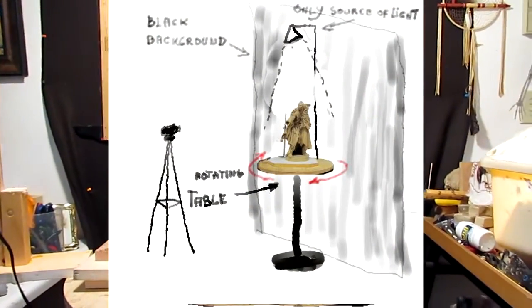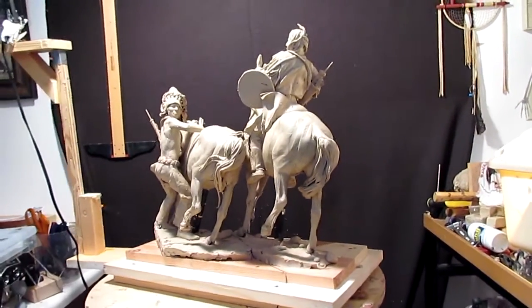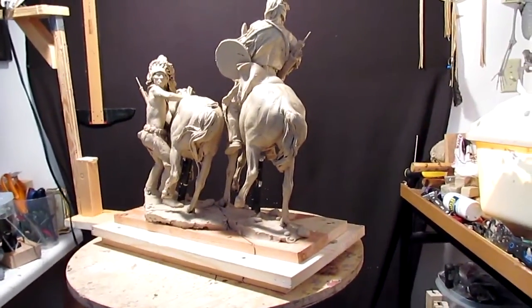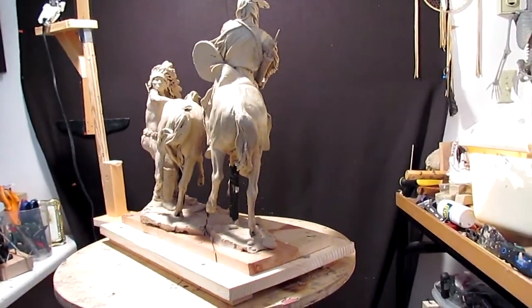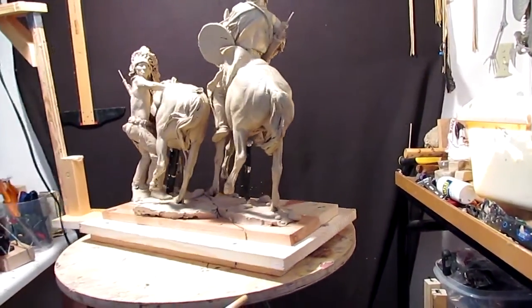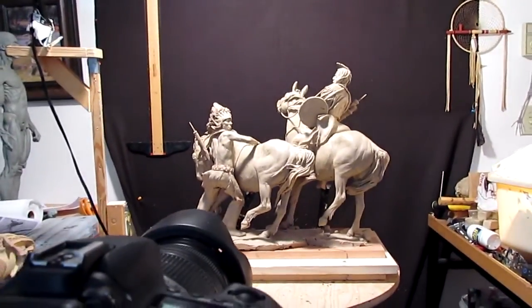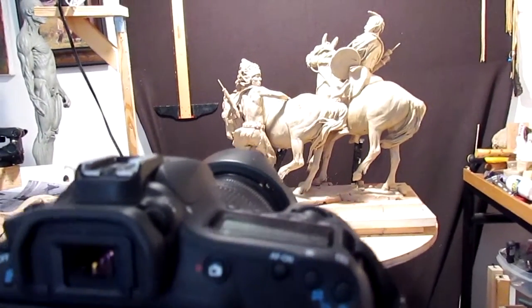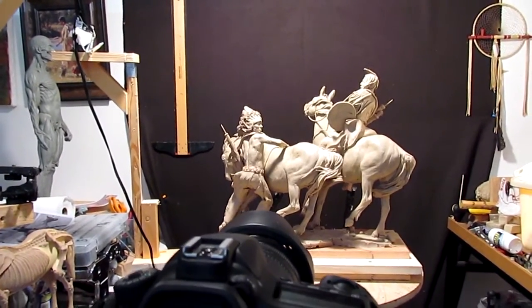I made it so that I can turn my sculpture around and the light stays the same all the way around. That way I'm fooling the camera into thinking I'm going around the clay, when I'm not. I'm going to go ahead and start this — it worked out really well with the clay bust I shot yesterday. I processed it last night and I was just amazed at how well it worked out. I'll show you the one that we did.